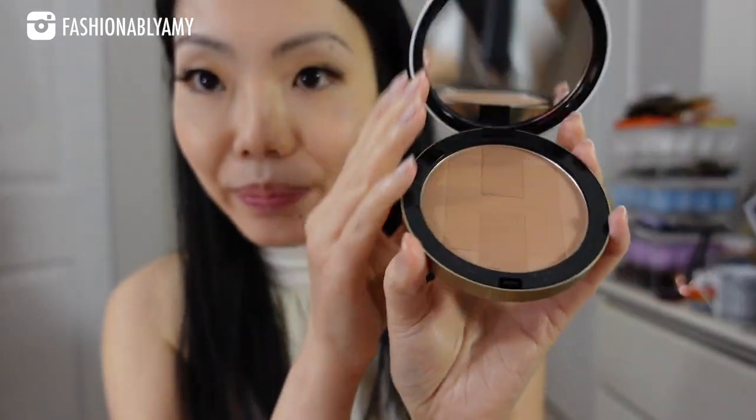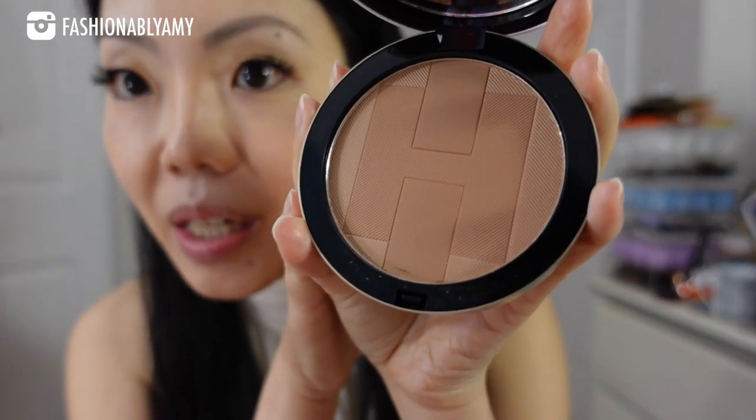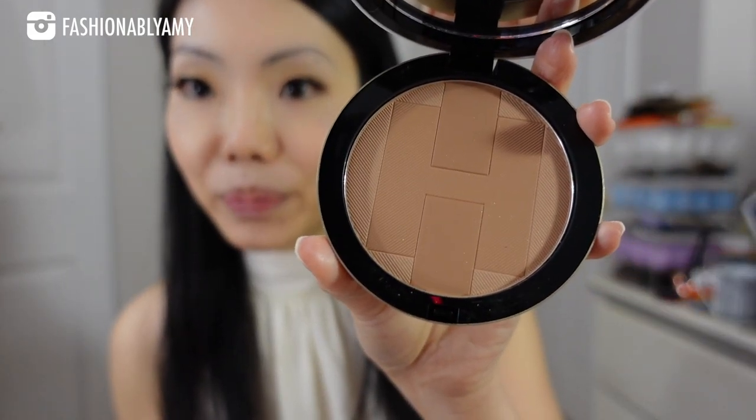I'm going to apply the bronzer now. My face is done, my eyes are done, my brows are done. I don't have any color on my cheeks, and of course, no lipstick. I do normally correct the white balance on my footage, but just for the purpose of this video, because I'm trying to show you the bronzer and how it looks on my face, I'm just leaving it on automatic, so it should be literally what I look like in real life — no white balance correcting on this video.